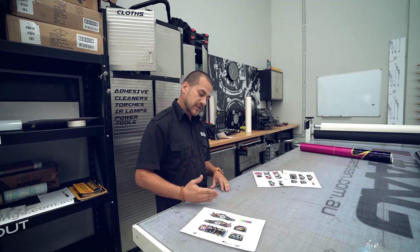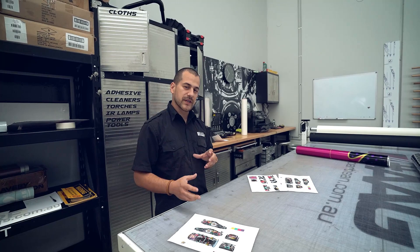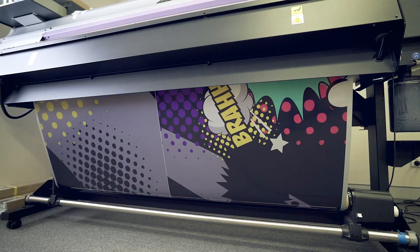We obviously wanted to use an array of colours that wasn't going to be too over the top, so it looks like a big blur going past, but is a mixture of saddle colours together with some really vibrant popping colours.